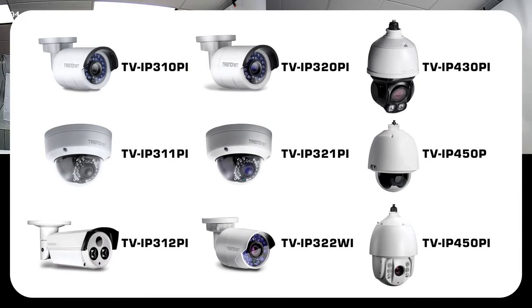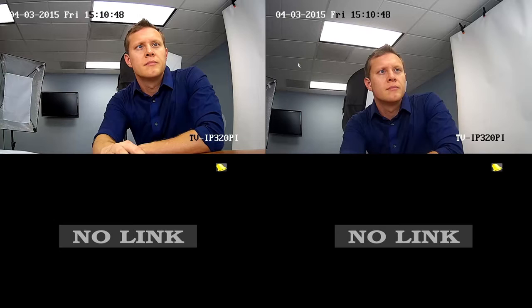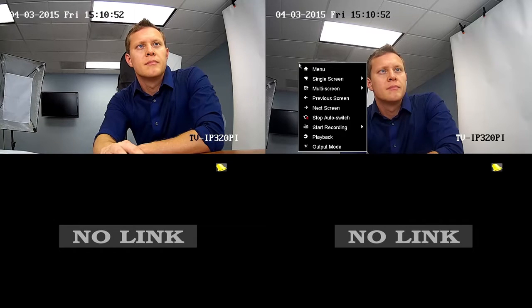Now I'll show you a few shortcuts available from this screen. To switch the current quad view to one camera only, right-click and select single screen and choose the desired camera. By default, it will automatically cycle to the next camera every five seconds in single screen view. To stop auto-cycle, right-click, then select stop auto-switch. To change back to quad screen, right-click again, select multi-screen, and 2x2.